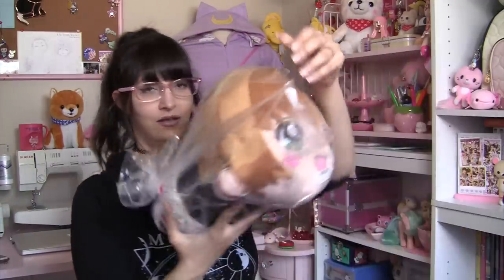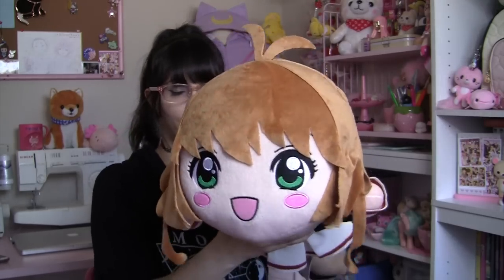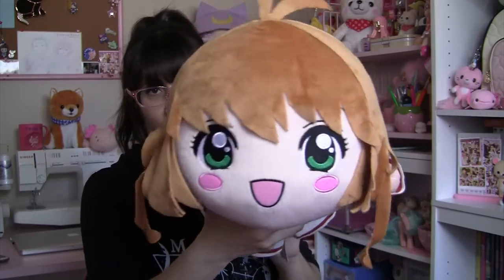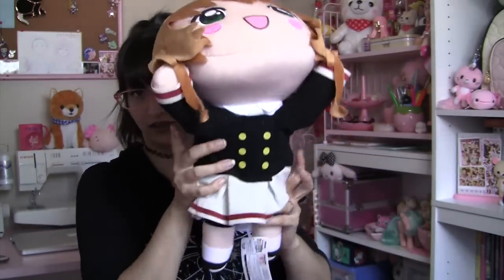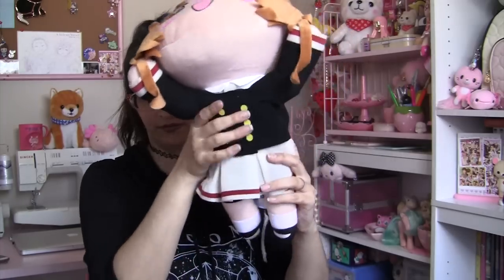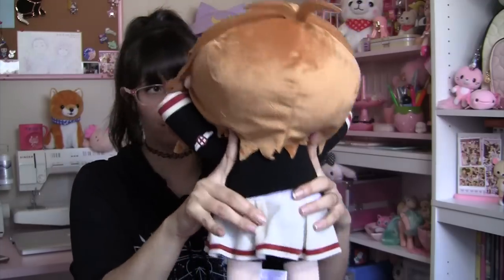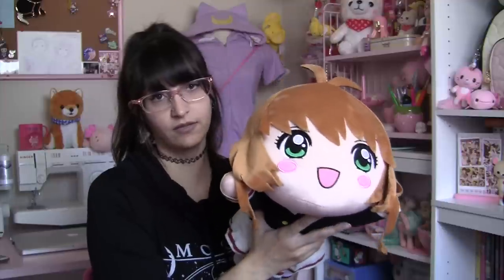Next up in this box is a Sakura plushie, and this is Sakura from Cardcaptor Sakura. I think this is from the new Clear Card series. Very cute. Love the green eyes, love the expression on her face. I like the way they did her hair. There's her little uniform, her little shoes, and there's the back of her. I won this for my friend Nessa because I know how much she loves Cardcaptor Sakura and cherishes the series, so I'm gonna be very happy to give this to her.